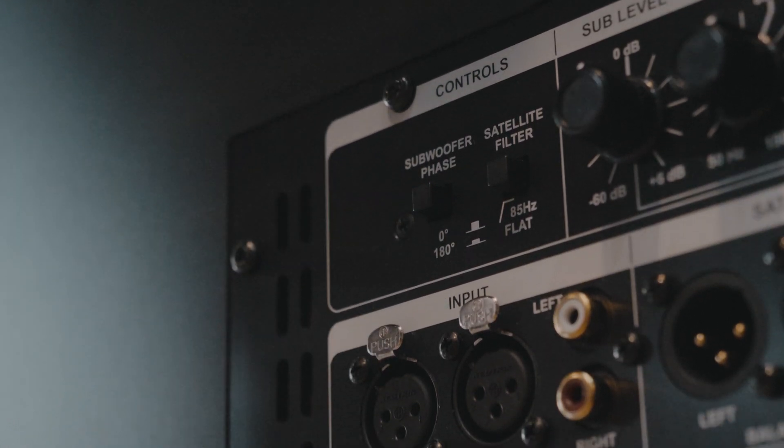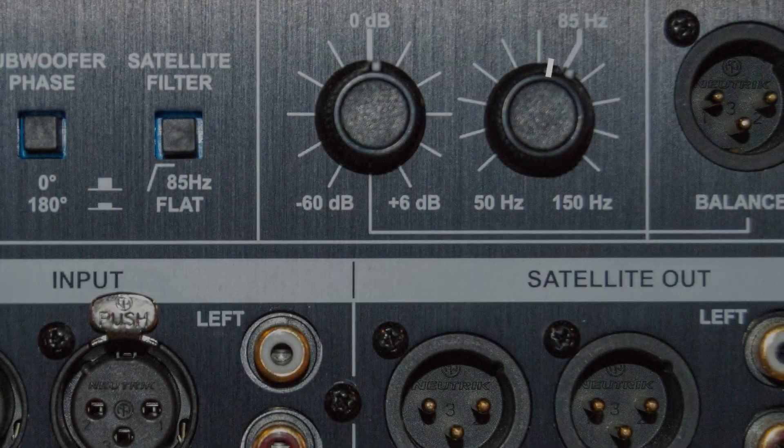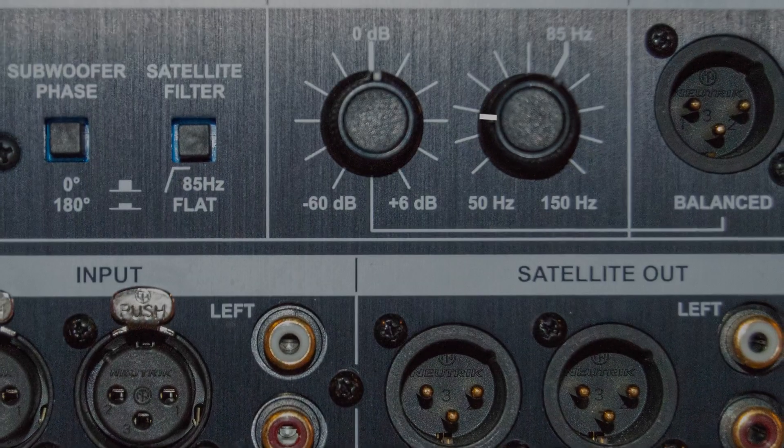There are two primary configurations to consider: using an outboard monitor control system, or using the onboard bass management. We will begin with the latter.